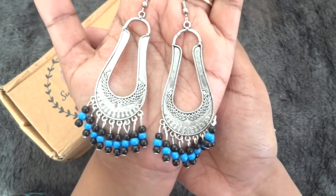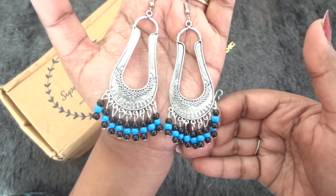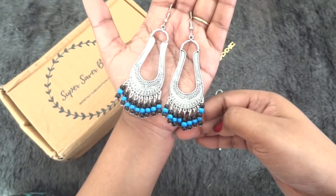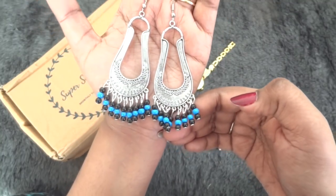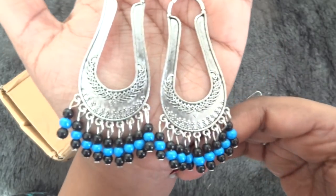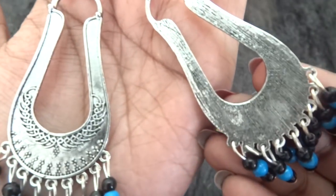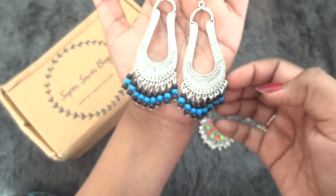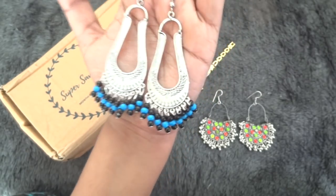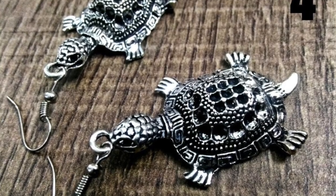The second pair of earrings I chose are very unique in design, quite colorful, and the finishing looks pretty good. They are quite long — I did not expect them to be so long. They are kind of statement pieces; you can match them with blue or black outfits. The quality is good and this one is very lightweight, not heavy at all. These are the other options for the second pair of earrings.